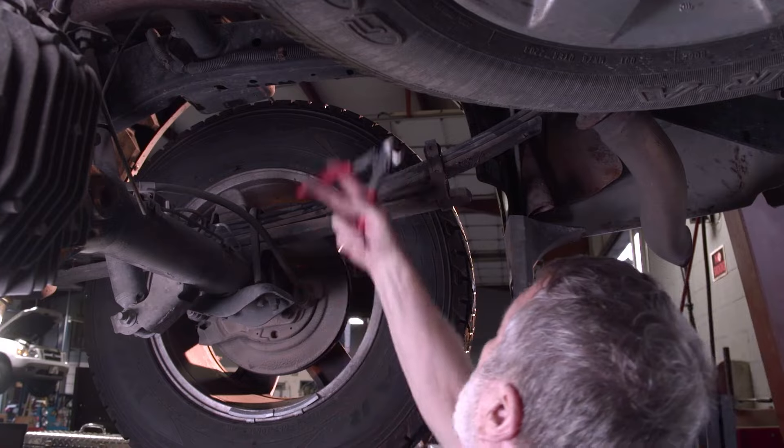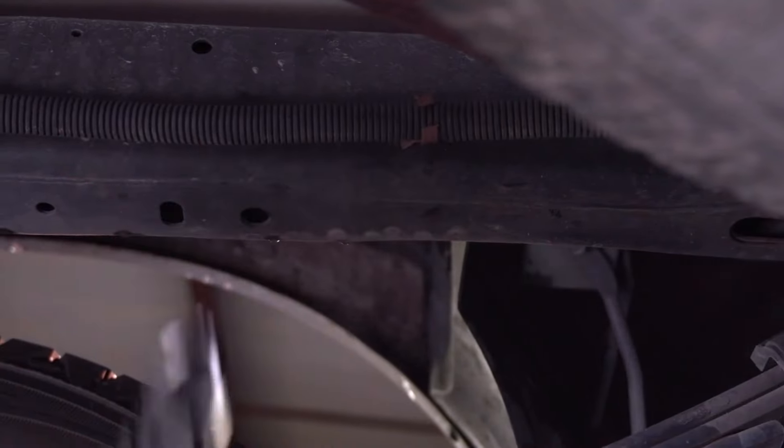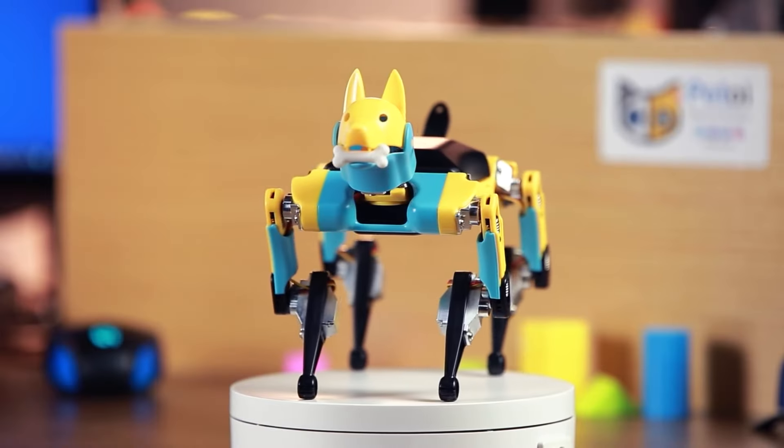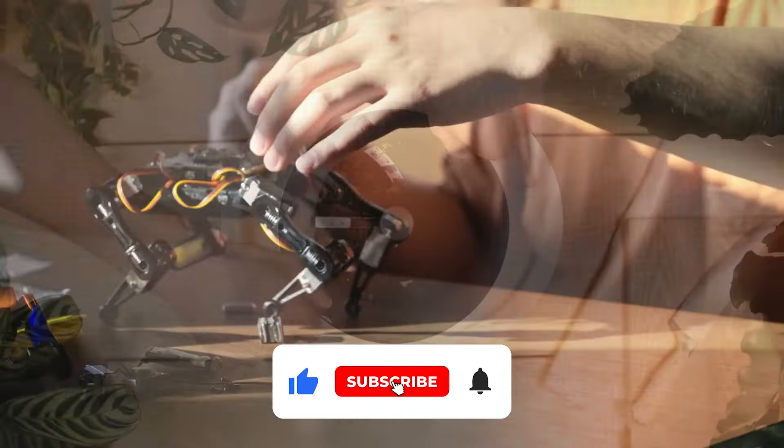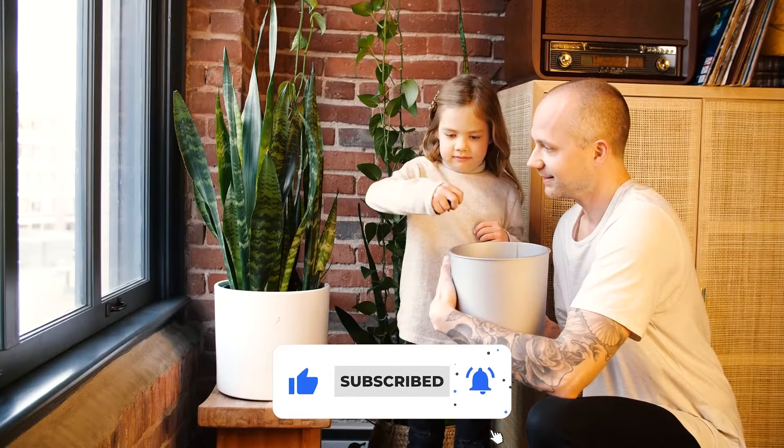Thanks for watching. We hope this video gave you some valuable insights into the tools you need for your projects. If you found this helpful, don't forget to give us a thumbs up and subscribe for more tips and recommendations. Share your favorite tools in the comments below — we'd love to hear from you. See you in the next video!